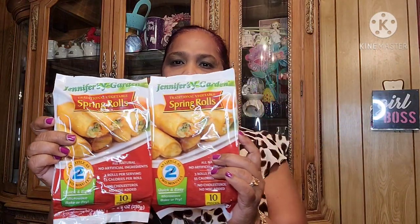First up, Jennifer Garden traditional vegetable spring rolls. I got two of these — as little as two minutes to heat in the microwave, or you can bake or fry them, and there are 10 pieces per pack. Jennifer Garden is a great brand: all natural, no artificial ingredients, no cholesterol, no MSG. These are really, really good — I buy them all the time and just put them straight in the freezer.